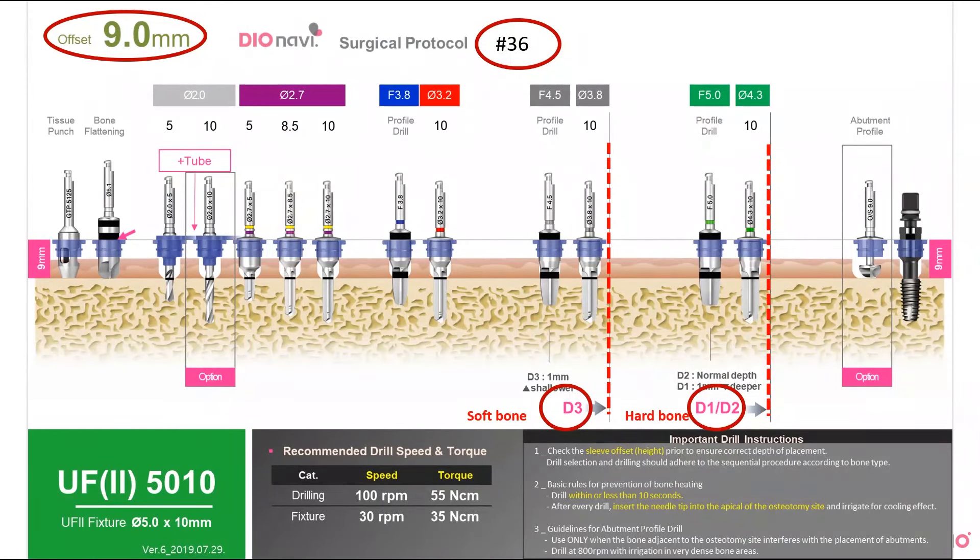Now you are ready to place your first implant using DioNavi. This is it for today. Thank you for listening.